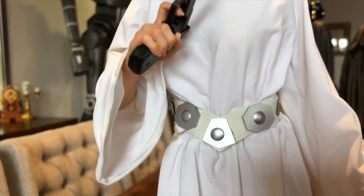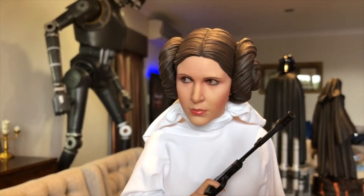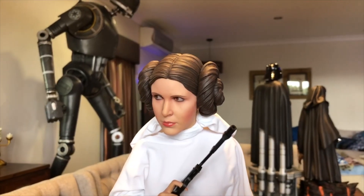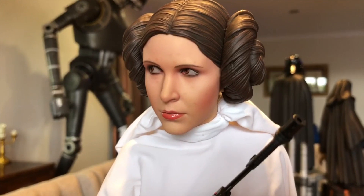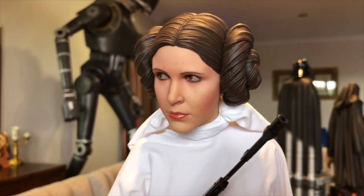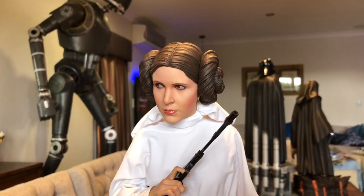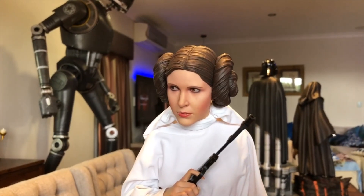Now let's have a look at the portrait. Sideshow's portraits can be hit and miss, but I think this one's a hit. They've done a good job — that is definitely Princess Leia. I love her nose, her lips, there's a really nice shine to the cheeks, and her hair looks fantastic. I'm definitely saying this is a hit for Sideshow. You wouldn't want to stuff up one of the most iconic characters in movie history.